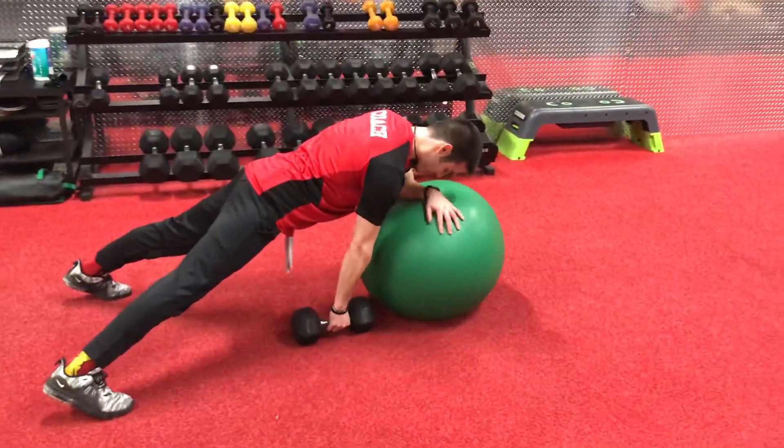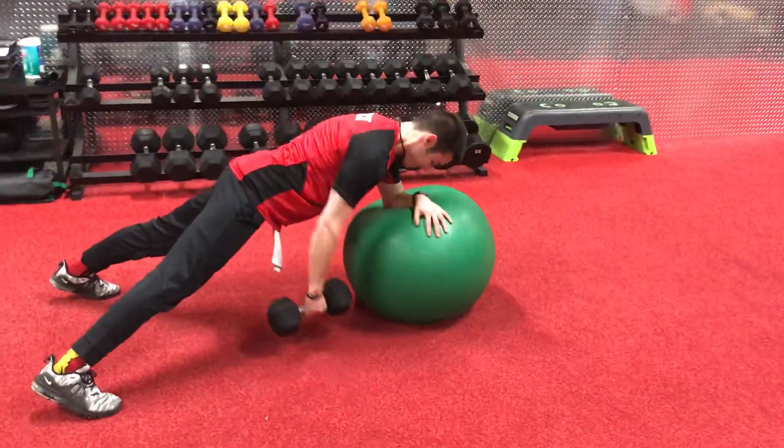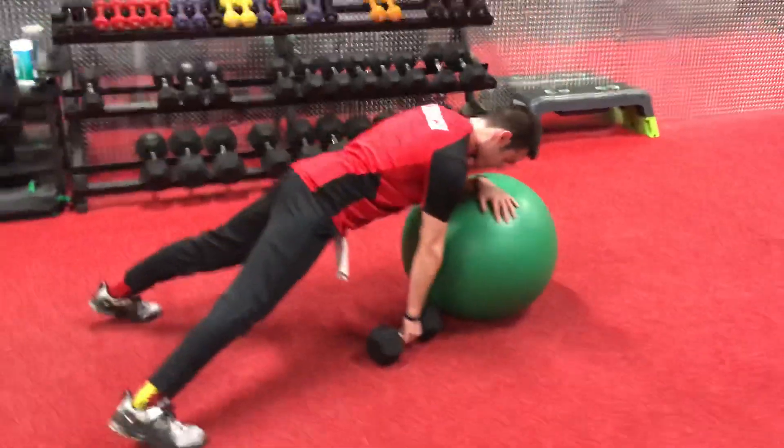Take that dumbbell, pull it down in there. Take your time, row it in tight, let it go to the ground. Row it in tight, let it go to the ground.